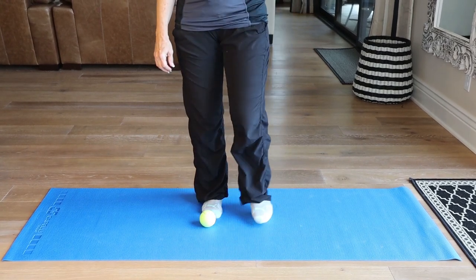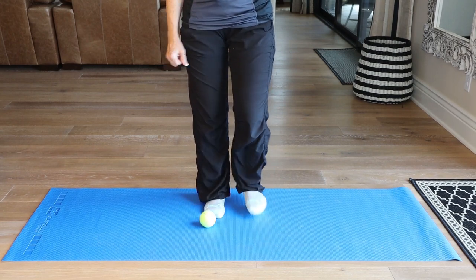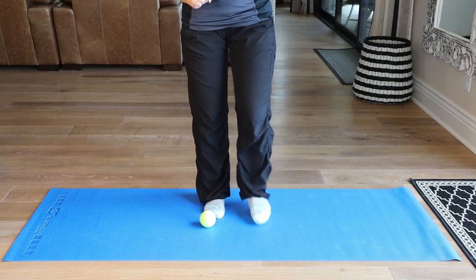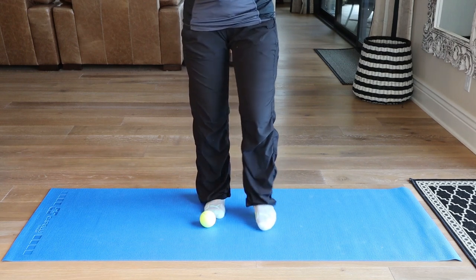All right, let's get started with the tennis ball under the right foot. I'm going to roll it forward and back with fiber, putting enough pressure so that you feel slightly uncomfortable. Roll inside, middle, and outside that foot.